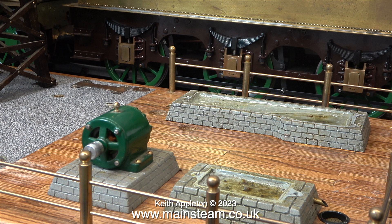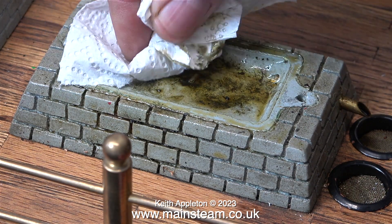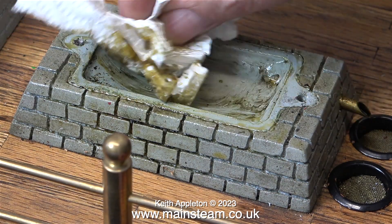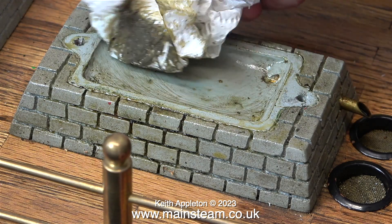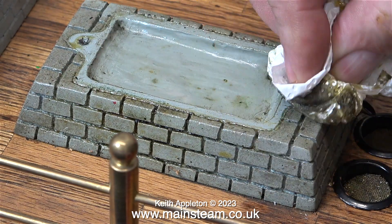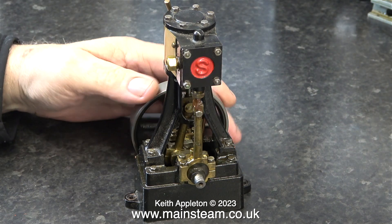An interesting feature of this steam plant are the plinths that support the dynamo and the two engines. They're actually cast from some sort of plastic material, and a bit of thought has gone into this. If you have a close look, you will see that the engine sits over a depression, which catches any oil and water given out by the engine.